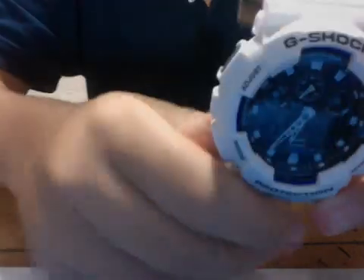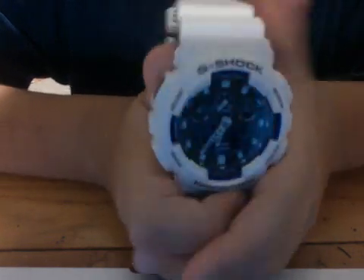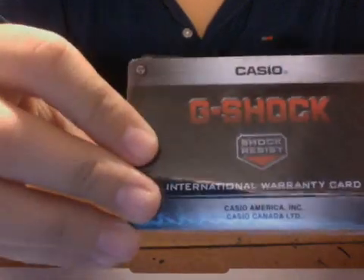Overall, I think this model is one of the best G-Shocks I've seen — I just didn't like the others as much. If you want to buy one, I'd suggest trying to find this model, though you probably won't find it in this color. It also comes with a pretty cool case and a G-Shock card. Comment what kind of videos you want, and rate, comment, favorite, subscribe — peace!